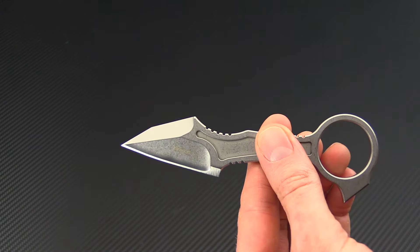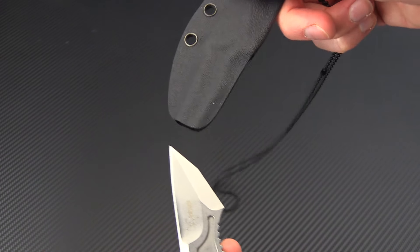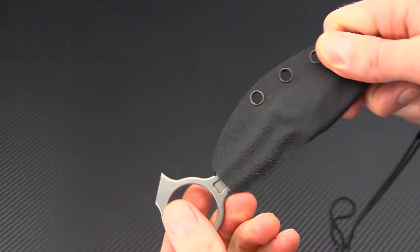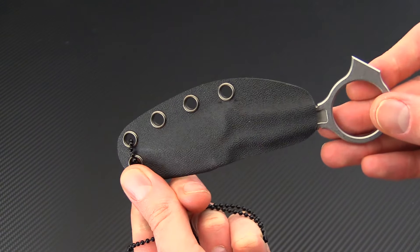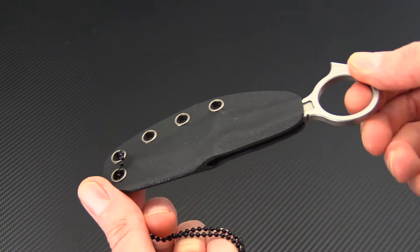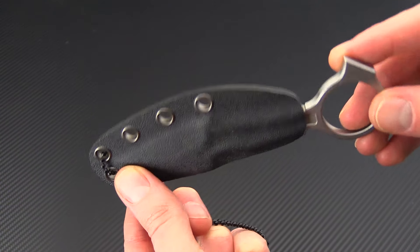This knife is designed for carry via a Kydex neck sheath that is included. You can see that it provides very secure carry of the knife and is also very compact and easy to carry. They do provide several eyelets if you are wanting to set this up for a different style of carry like IWB or on the belt carry.